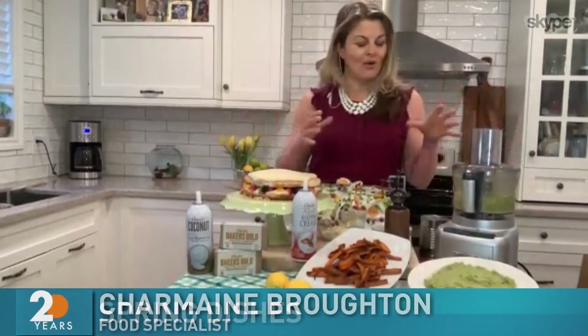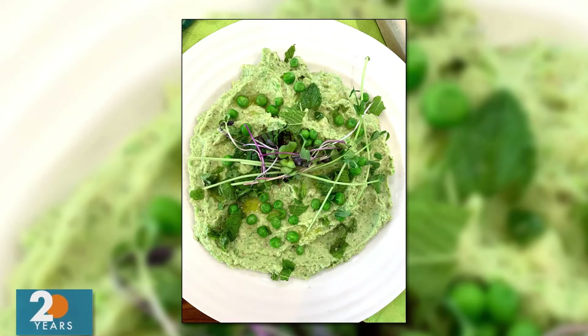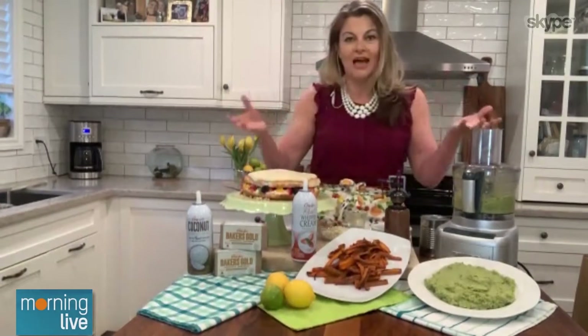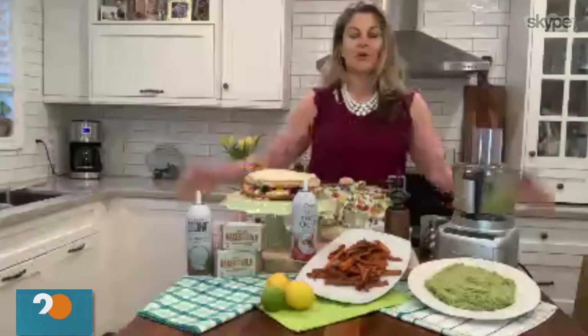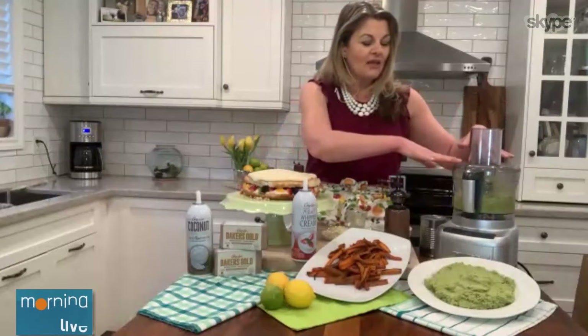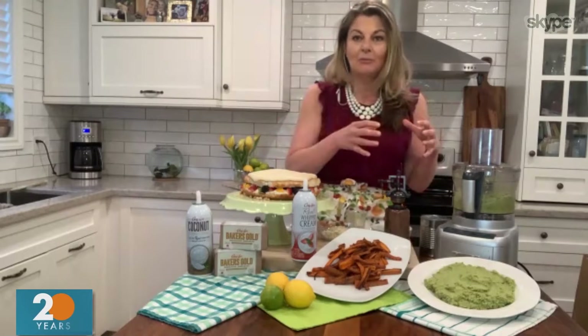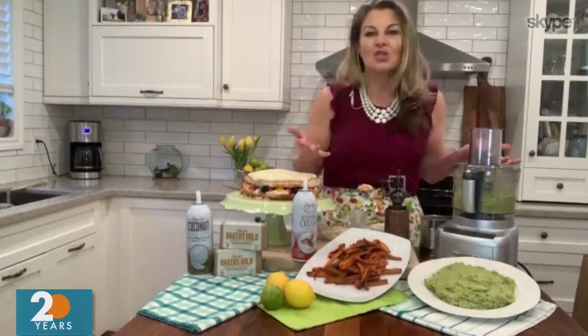The first recipe I wanted to share is my sweet pea pesto. It's a great way to celebrate all those amazing flavors of spring with some peas. I've just defrosted some frozen peas. If you want to shop local, look on the back of the frozen pea package — it will say grown in Canada. Instead of pine nuts, I've used a combination of sunflower seeds and pumpkin seeds for a great hit of plant protein and just to switch it up a little bit.